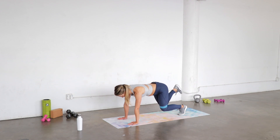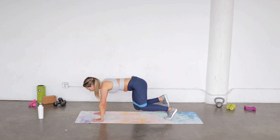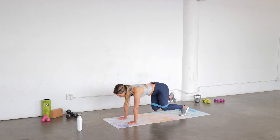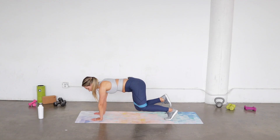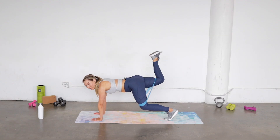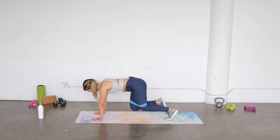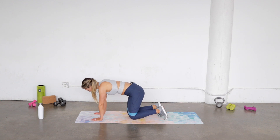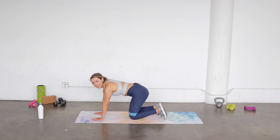Push and down — keep those hips square, neck right in line with your spine. Strong shoulders, lots of obliques, squeeze that booty at the top. You're here for five, four, three, two, one, and down. Shake it out a little bit.